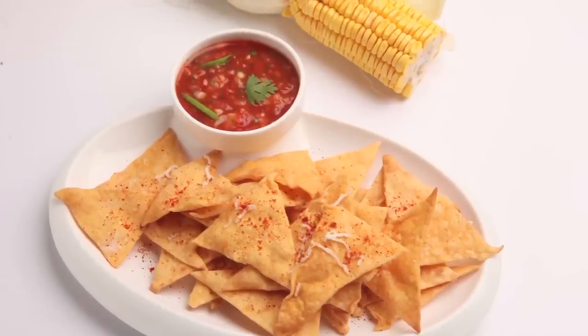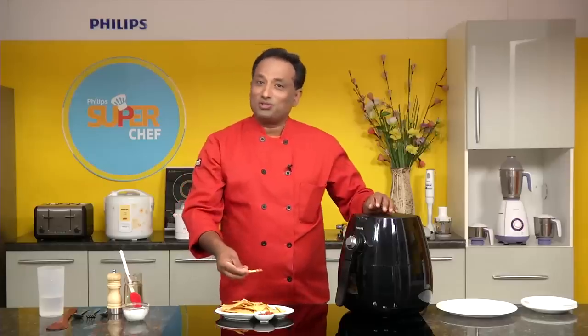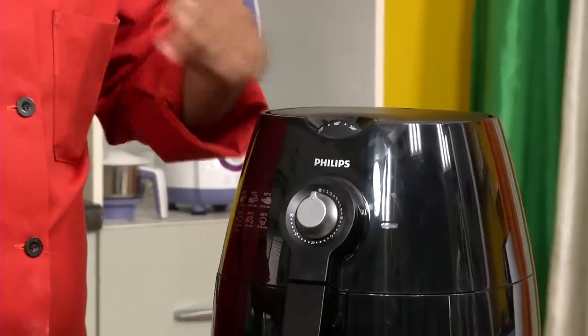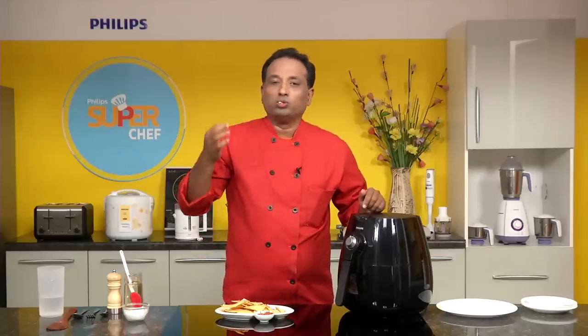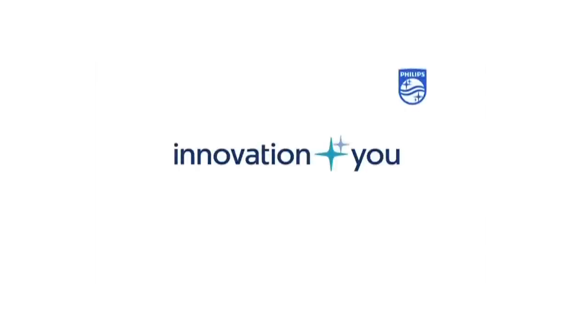There is nothing we can't make with the Philips Airfryer — I want you guys to challenge me and tell me what you want to learn using it. I hope you enjoyed today's session. Please check the Philips Facebook page for more recipes. If you have any questions, write to me on the website or Facebook page. Remember, Vareva is all about inspiring others to cook — so get a Philips Airfryer and we'll be making some amazing recipes together.